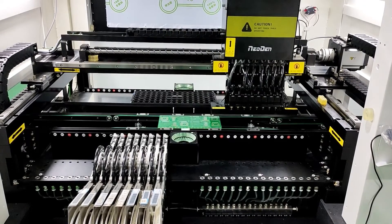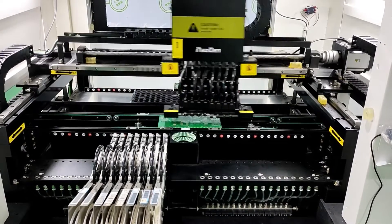In this video, we'll walk you through how to unbox and set up your Neoden pick-and-place machine.